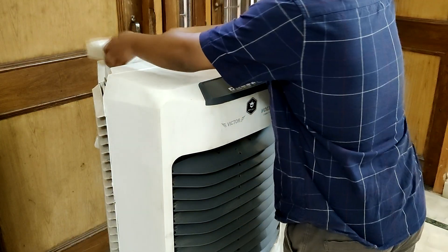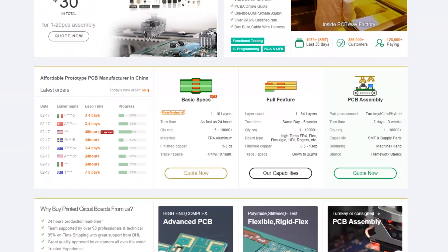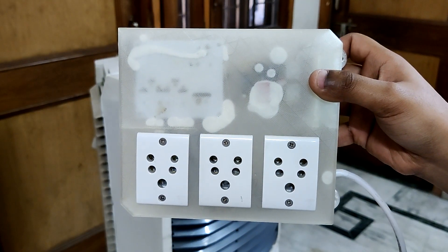And that's it for today folks. Do leave a comment if you need any help regarding this project. Thanks to PCBWay for supporting this project — you can check them out if you need great PCB service or stencil service at less cost and great quality. I'll be back with a new project pretty soon. Peace out.